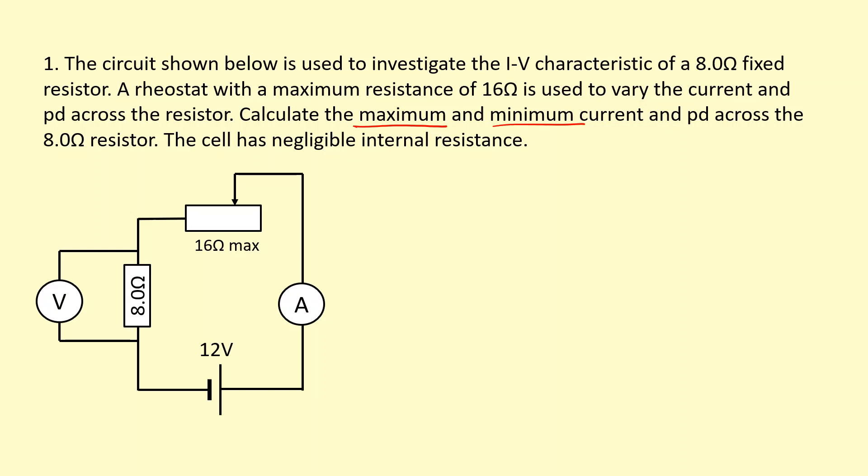The cell has negligible internal resistance. So you can see this here is the variable resistor, or the rheostat. If I connect it over here, the current would just go down this way and through, without even going through the coil of wire — so this would have 0 ohms resistance. That's actually going to give us the maximum current, because the current wouldn't have to go through any resistance of the rheostat. So the current would be 12 volts divided by 8 ohms, giving us a maximum current of 1.5 amps.